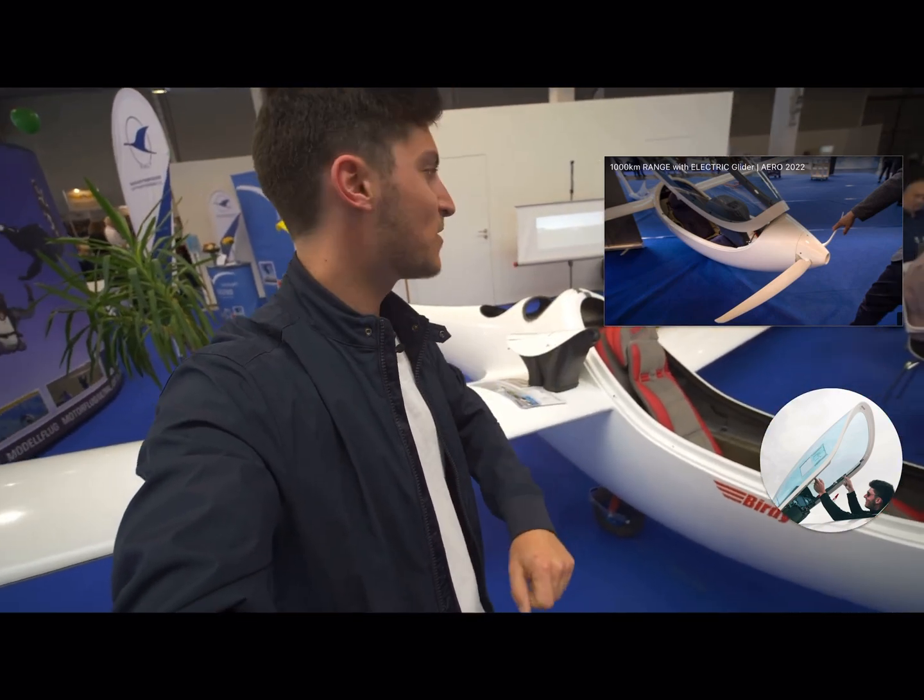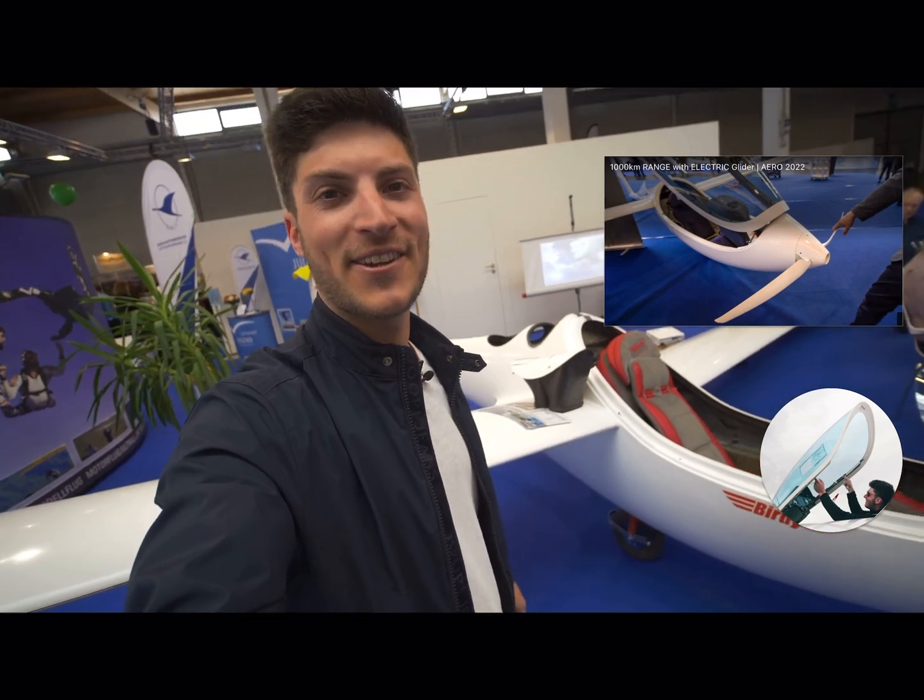Let me know in the comments if you are interested to see more about this glider. Thanks for watching and see you next time.